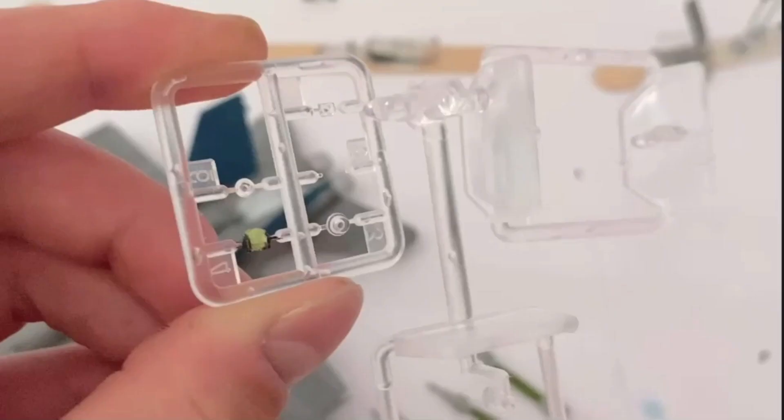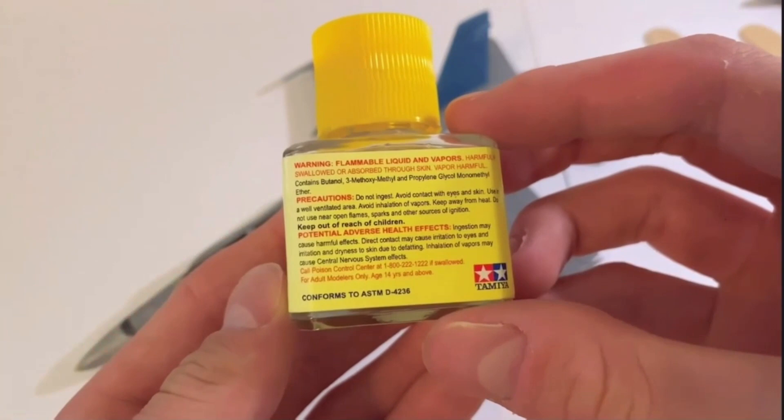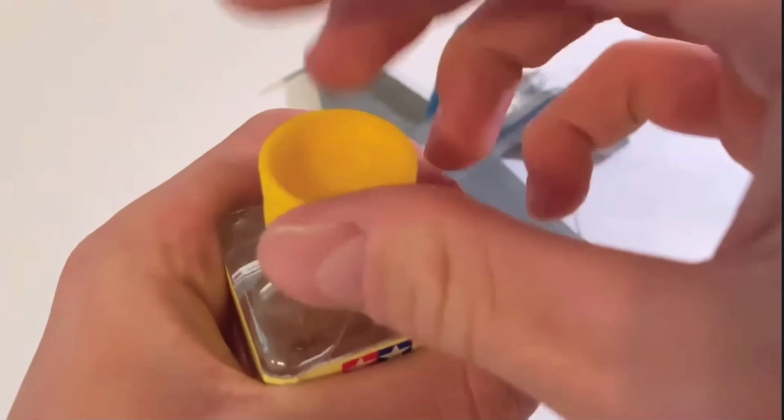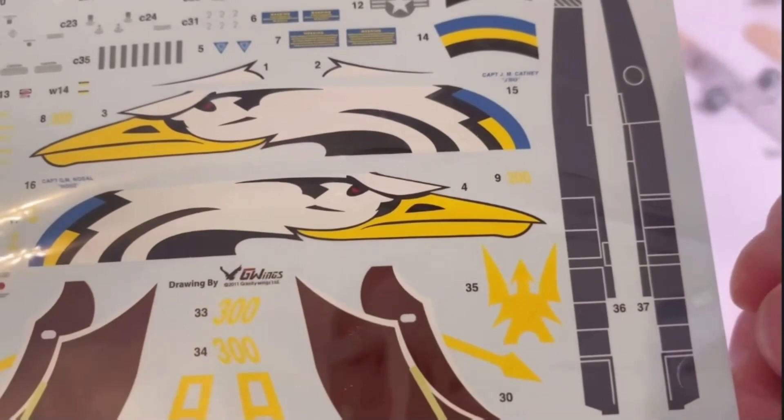Now for the decals. For this, I'll be using Tamiya's Markfit decal solution, which softens the decals and helps them conform to all the panel lines and details on the model. It has a nice nifty brush applicator which really helps out when applying them. The decals were just great — what do you expect from Cartograph? However, there's about a million of them and I didn't end up using more, there's just too many.